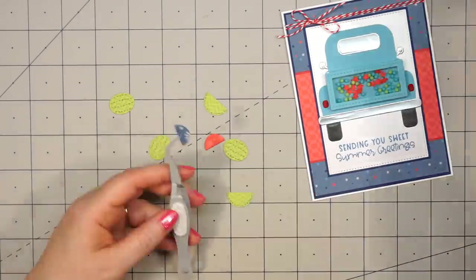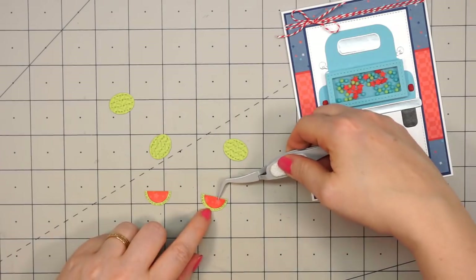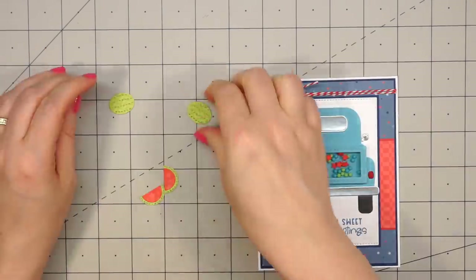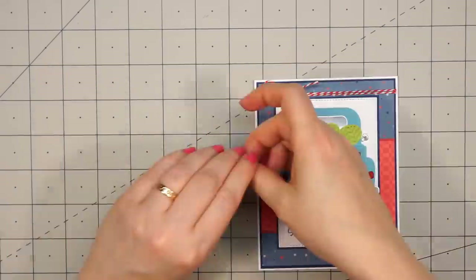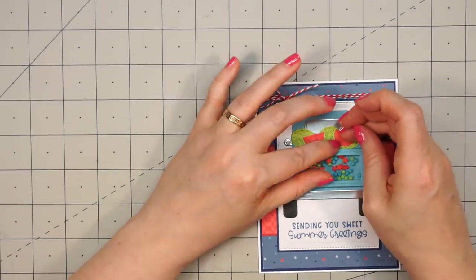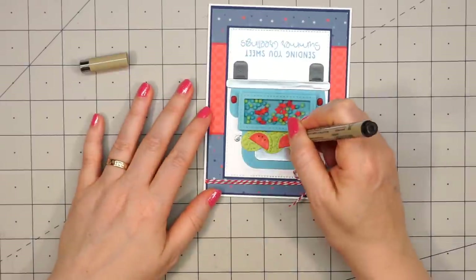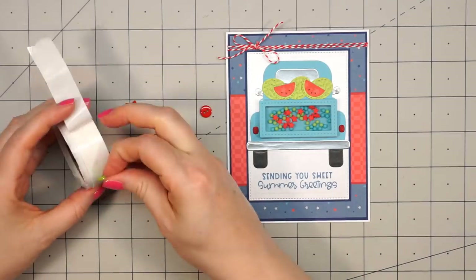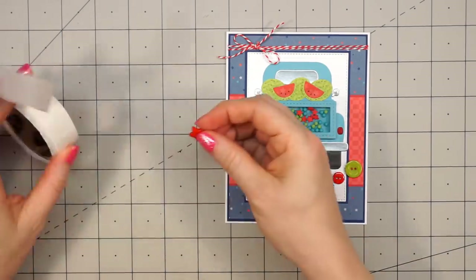Now this truck bed is going to be full of watermelon. There are three different dies — one die that has the whole watermelon, and then two dies needed to do a sliced watermelon. I love this stitch detail. I'm just going to use some liquid adhesive, adhere the full watermelons to the back of the truck, and then attach the half watermelons in front. I thought the patriotic colors worked nicely with the watermelon since we usually have watermelon on the 4th of July. I'll just use a black pen and add the seeds.